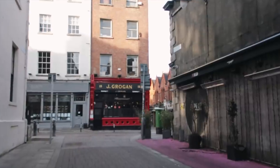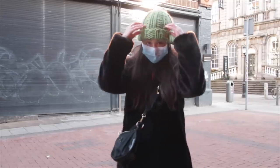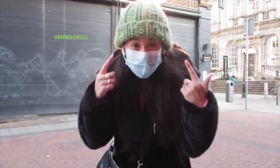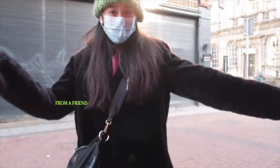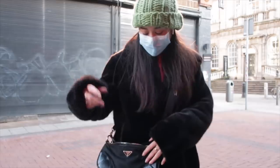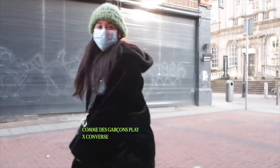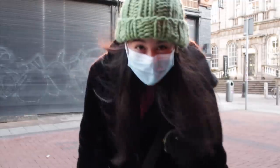I miss Grogan's, please open. I'm just really feeling my outfit — hat handmade from a girl in New York, coat vintage from a friend, bag also vintage. Sweatpants Brandy Melville, and Converse. Super cute.